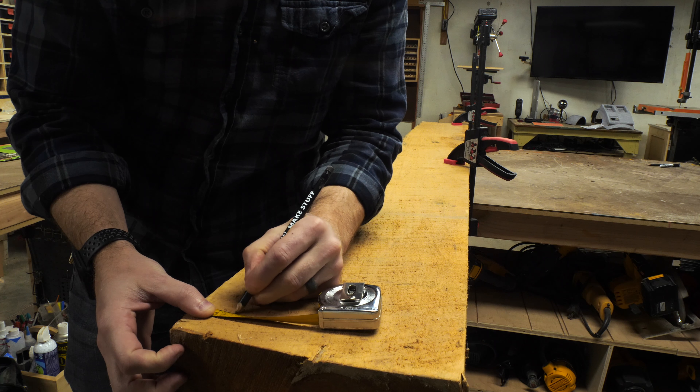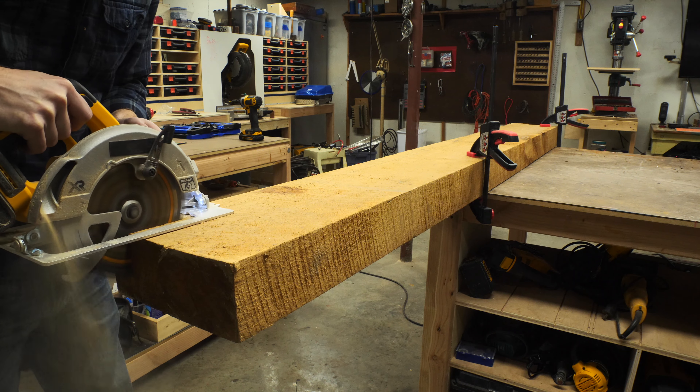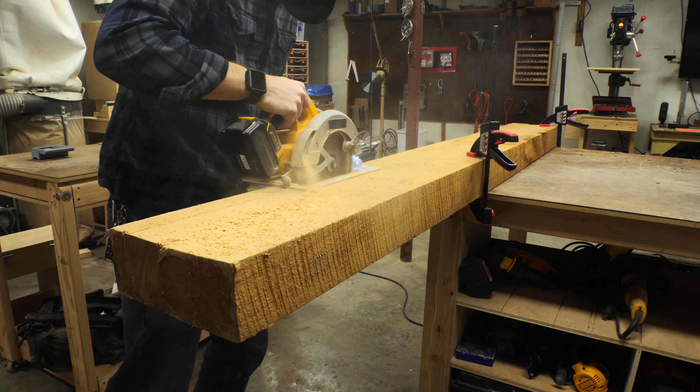I cut off a section to use for the main shaft, all the way from the handle down to the tip. This piece was really thick, so I had to make one cut, flip the piece over, and make a second cut on the opposite side to get all the way through.